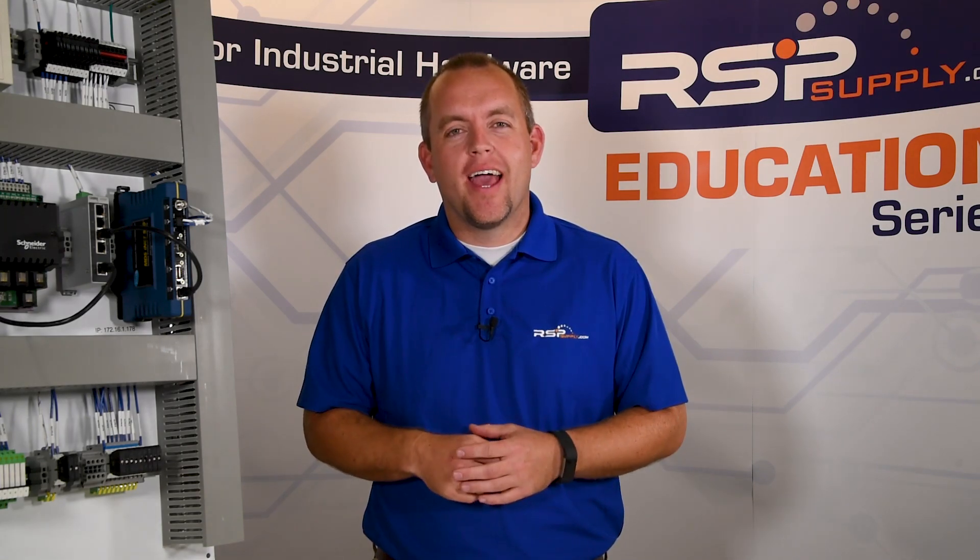As you can see, we've covered many different types of terminal blocks and the different uses and applications for each one. As always, you can find any of the products seen in this video on our website. For more information or other training videos, please go to rspsupply.com, the internet's top source for industrial hardware.